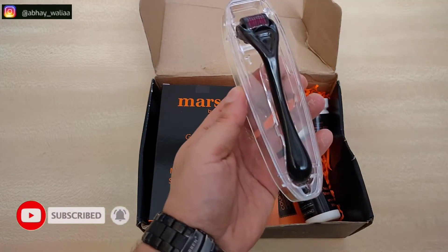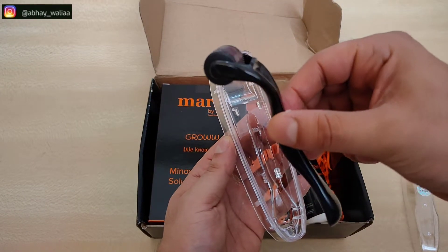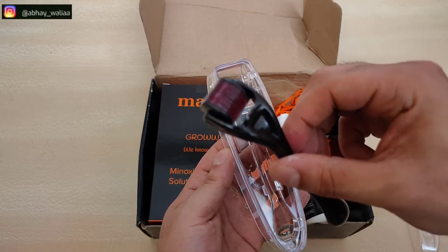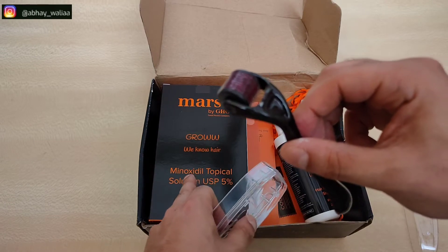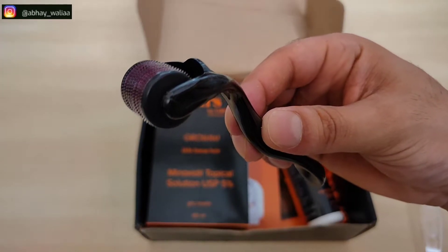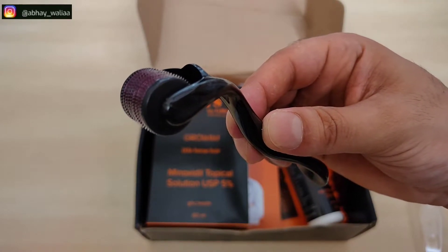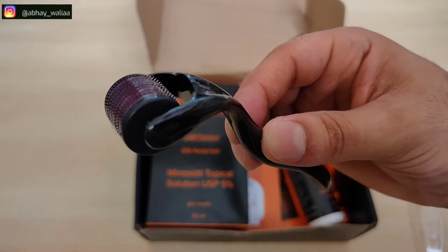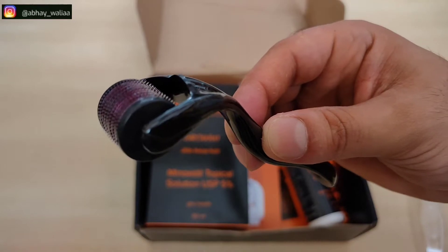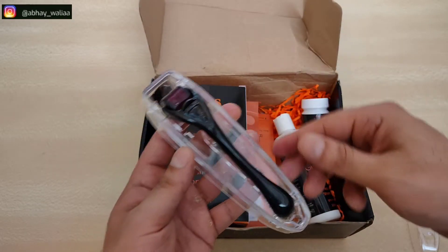This is basically a 540 titanium alloy microneedle derma roller, which you have to use before applying Minoxidil solution. You have to roll it across your skin in three different directions — horizontally, vertically, and diagonally — two times a week. Be careful not to twist it or push it harshly into the skin. This helps with collagen production and blood flow.